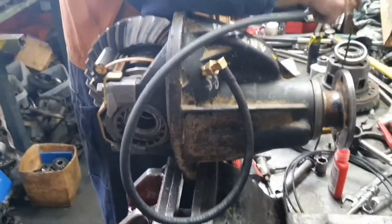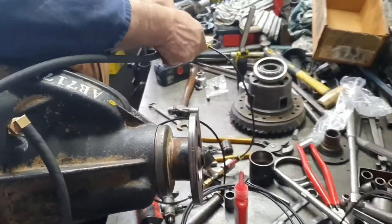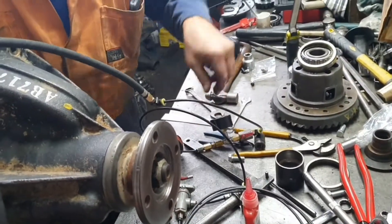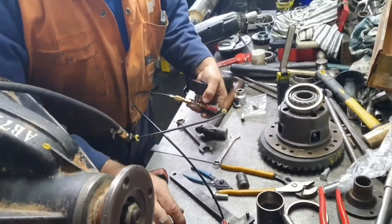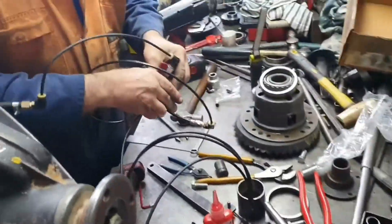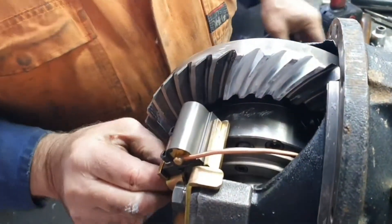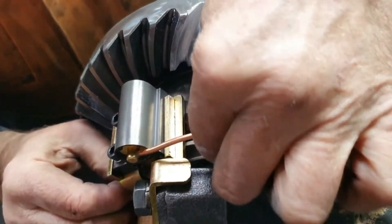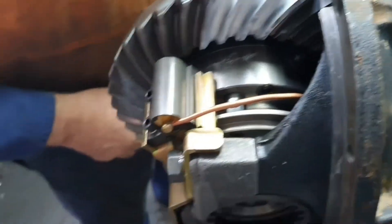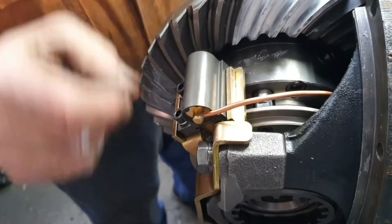Now testing it. Got the airline fitted. This is our test fitting. Air pressure into it. Got an airline here running to the air compressor. Here we go. So there's slack there — it's locked. Now it's unlocked. Got slack. That's how you should have it. You can't get it unless you put about a one and a half mil washer in there. Stroke's too far.